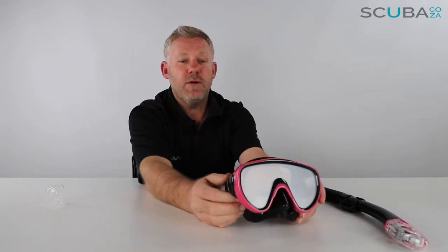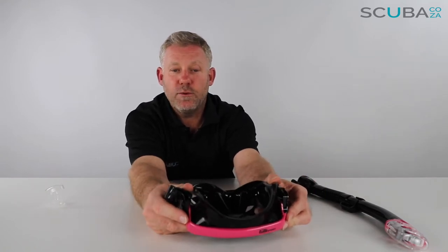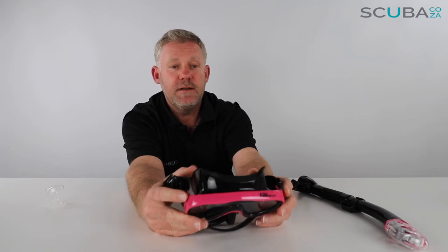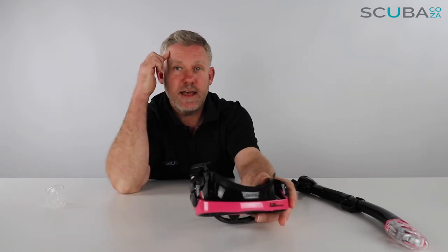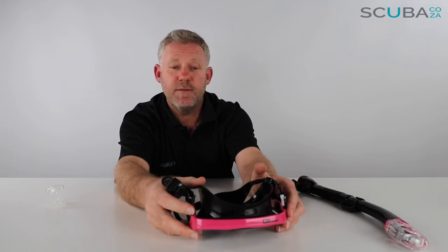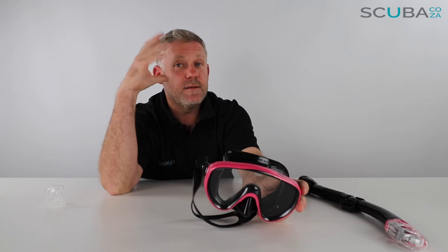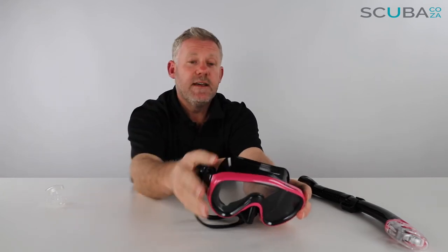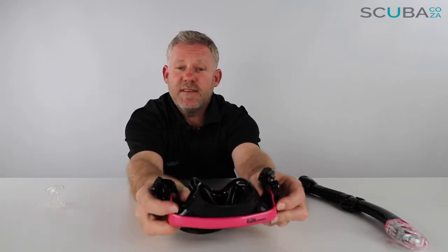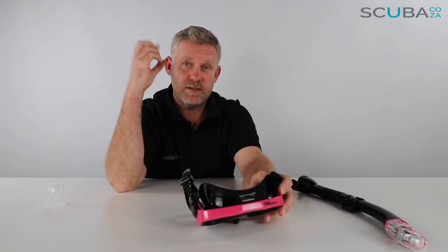It's a double seal system which helps a lot with leak protection — it seals on both the outside and inside, reducing leaking. Top tip: if you're swimming and you feel the mask is leaking, you should actually loosen the mask and readjust it — don't tighten it. When you tighten it, you collapse the mask in on itself and that causes leaking to increase. So it's counter-intuitive — loosen the mask first, readjust it, and carry on.